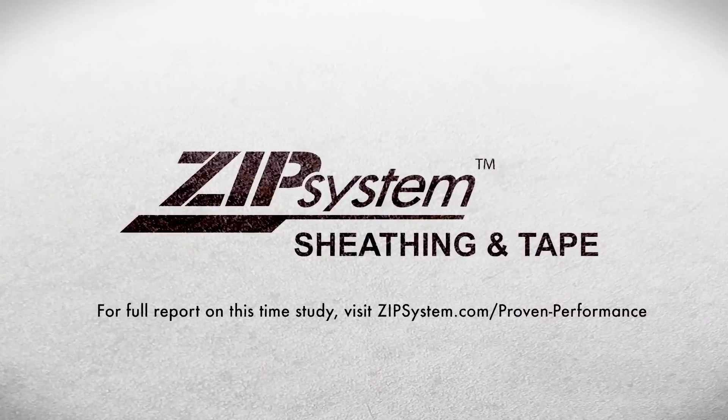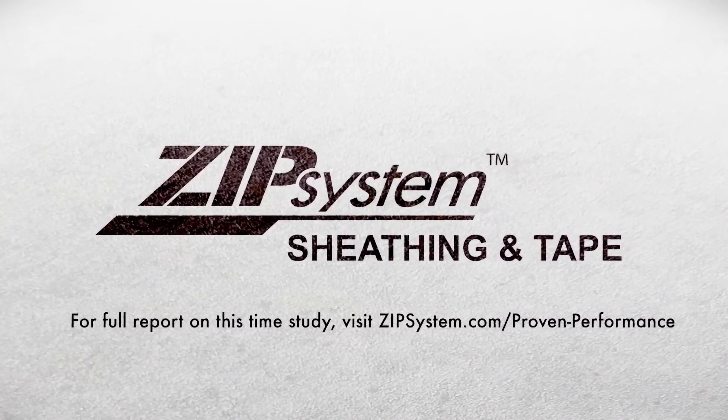Independently tested and proven, Zip System Sheathing and Tape is the fastest way to the perfect tight house.